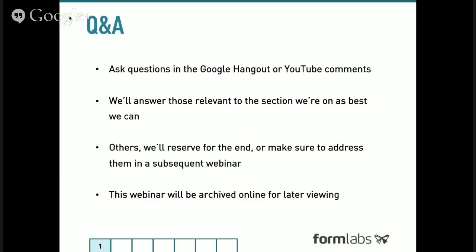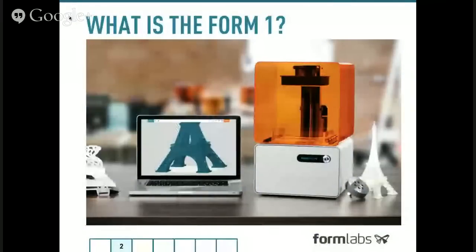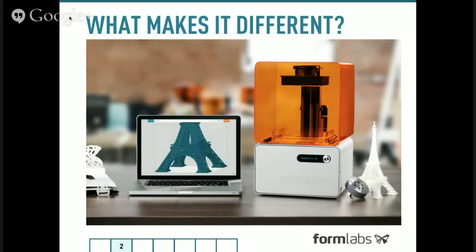With that, let's move on to the meat of our presentation and take a look at the Form 1 and what makes it special. So what is the Form 1? In very simple terms, it's a 3D printer, but we really think of it as a lot more than that — it's really an entire suite. We have our PreForm software that's powerful desktop software allowing you to maneuver, configure, and arrange your parts, we have the Form 1 itself, and we have the materials we supply for it.